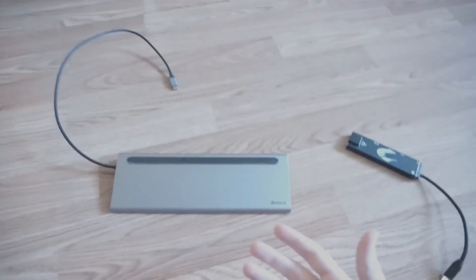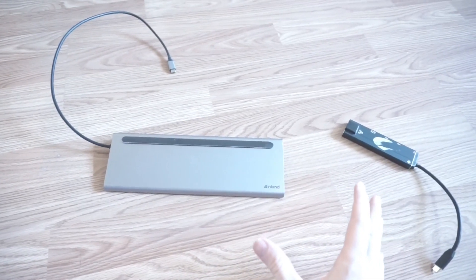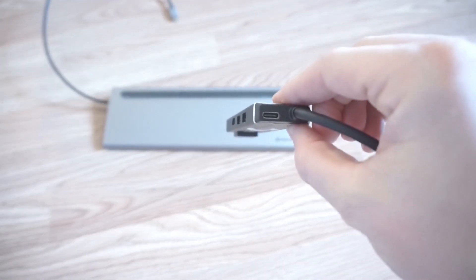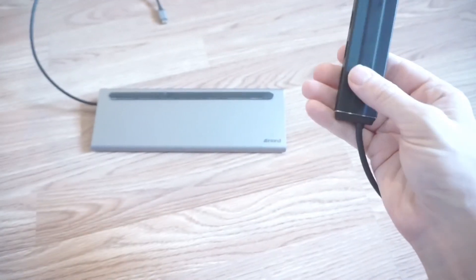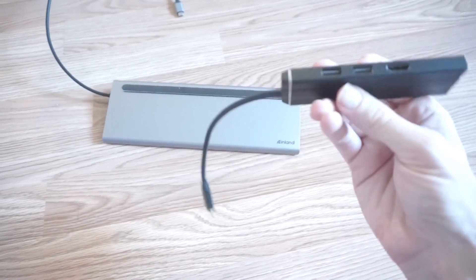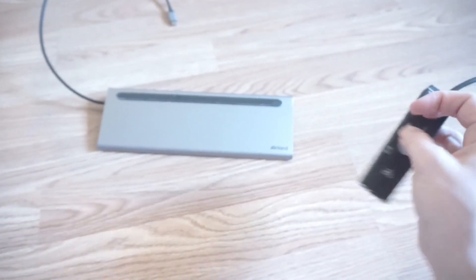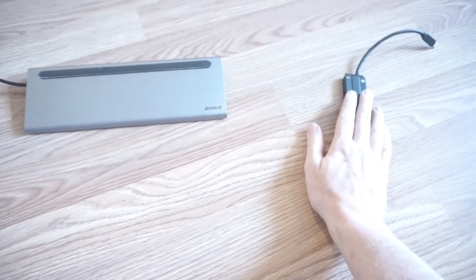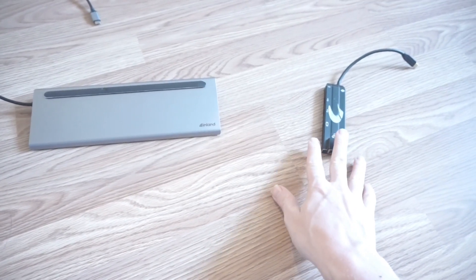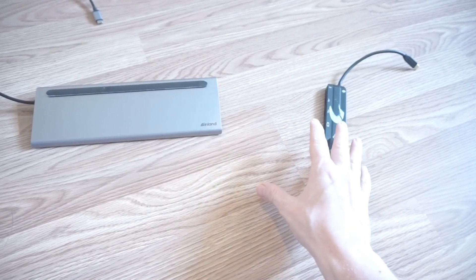There are primarily two types of docks you can use for the Steam Deck. You want a dock with power delivery — docks with power delivery usually have an extra USB-C port used only for transferring power. This is a cheap PinePhone dock; you can find lots like it for around $25. This one has some USB 2 ports, which is fine for controllers, an HDMI port, and an ethernet port. The problem with these cheaper docks is that the resolution typically only goes to 4K at 30Hz, but the Steam Deck supports up to 4K at 60Hz.